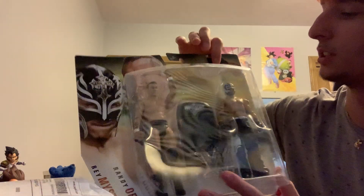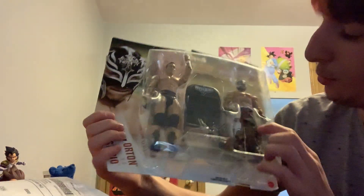Second one — we'll do the two-pack I got at Walmart. I was surprised this was actually there. It is a WrestleMania exclusive, WrestleMania 22 Battle Pack — Randy Orton and Rey Mysterio. This is when they had their triple threat match. I wish it was a three-pack with Kurt Angle and had the title. That would have been really nice, but I love this Randy Orton, and this Rey Mysterio just looks amazing.